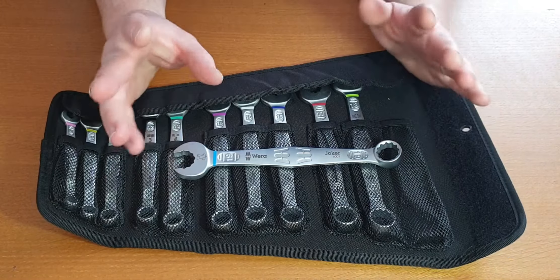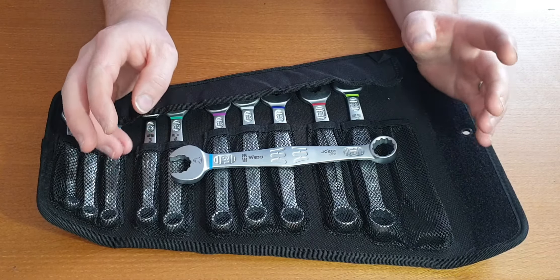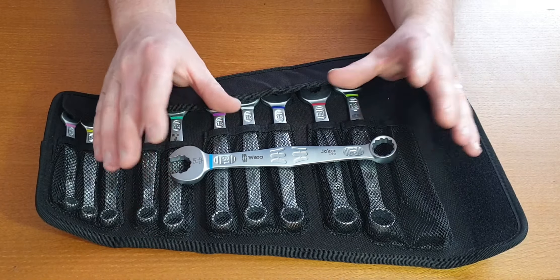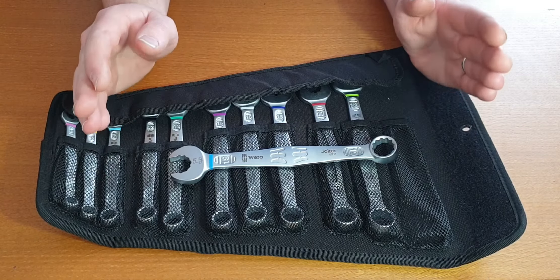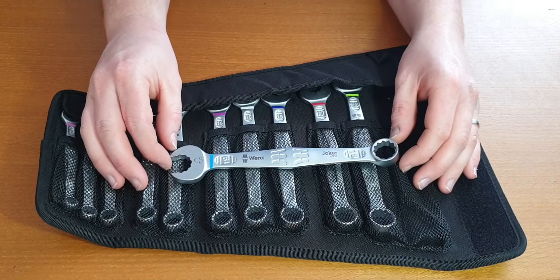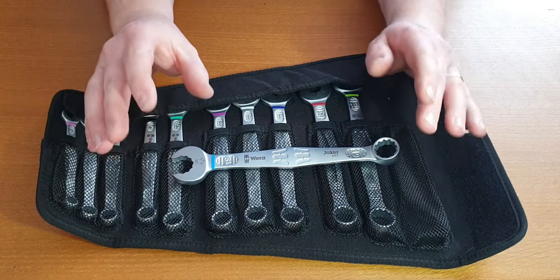I've had this set about six months. Would I recommend buying it? Price — I paid $115 for these delivered. It's a bit expensive. These spanners are on the high end of value for what they're worth. Any more than $130, I would not recommend these at all. There are similar spanners that'll do the same job for a lot less money — Teng Tools, Baco.